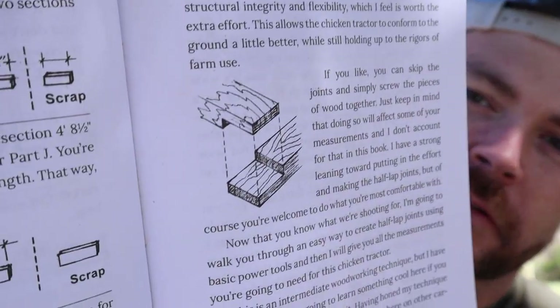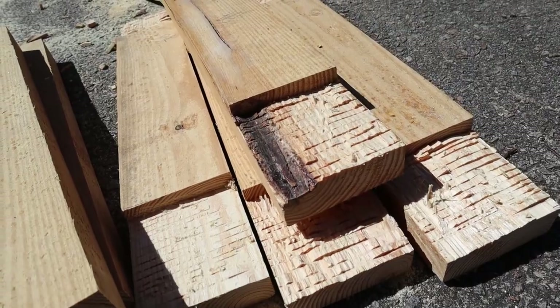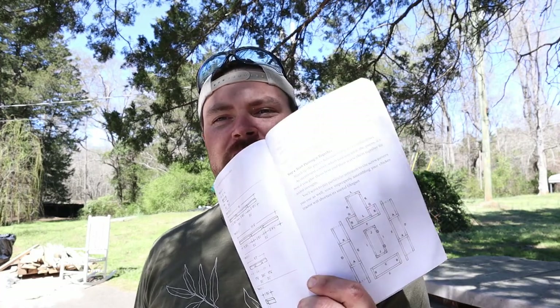Now we've got all of our wood cut and it's time to do the lap joints. All the half lap joints are cut — not the prettiest things. The book says you don't have to do the half lap joints if you don't want to; you can just put them overlapping. I'd recommend it, but if you don't want to spend the extra time it is a bit of tedious work. Now it's time to start assembling.